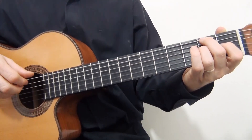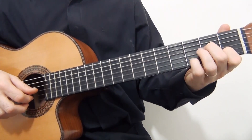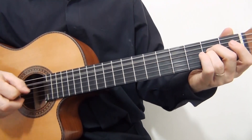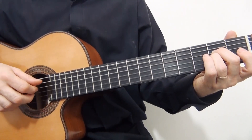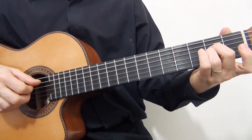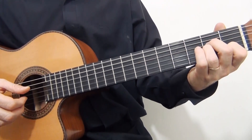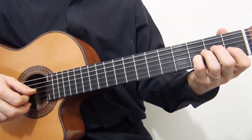And now I will show you how to play measure number eight. I start playing the fifth string open together with the third string on the second fret. Then the fourth string, then the third string again. Then the second string open and the second string on the first fret. First string open, second string on the third fret, and first string open again.